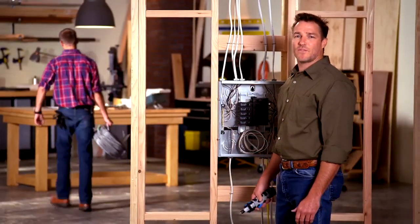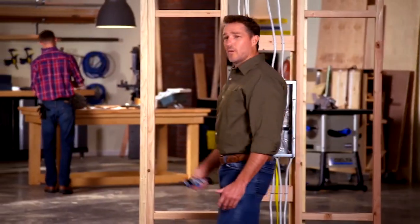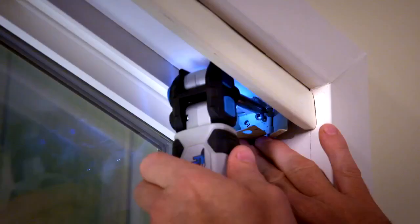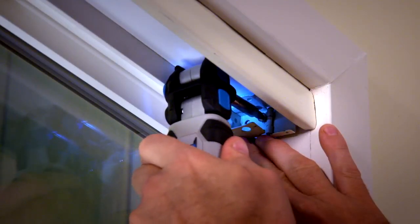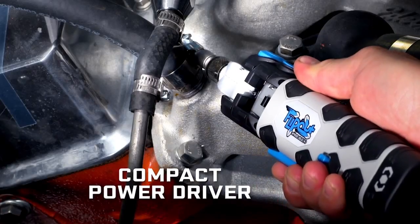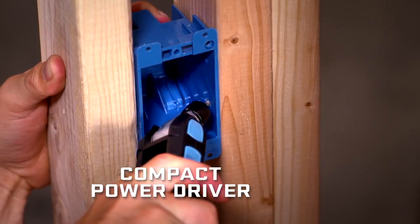When you're trying to get things done, nothing is more frustrating than working where it's hard to reach or where you can't see. Till now. Meet the cordless Flip-Out, an incredible power driver. It's compact to get in tight spaces other drivers can't, yet drives with the same power and torque as much larger tools.